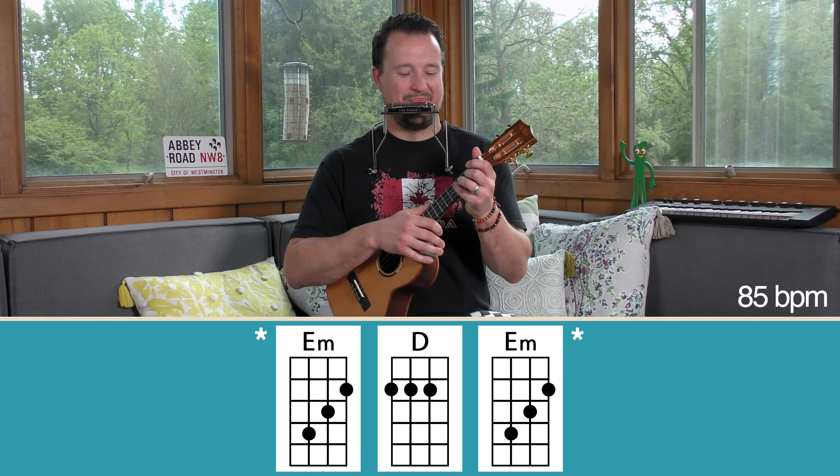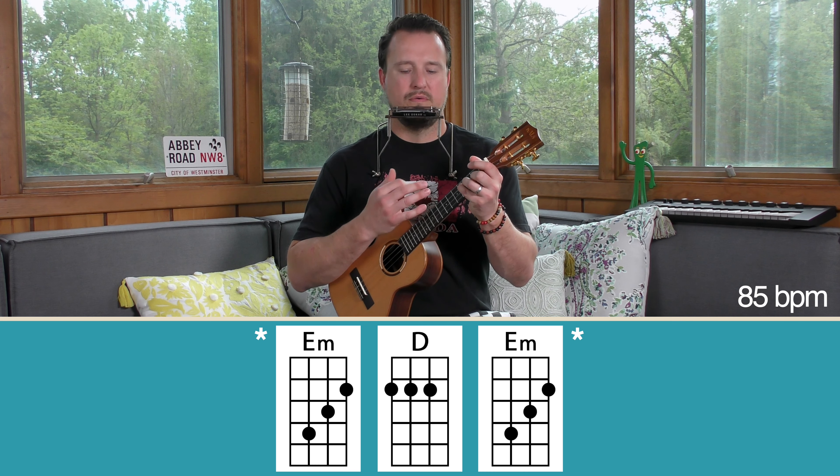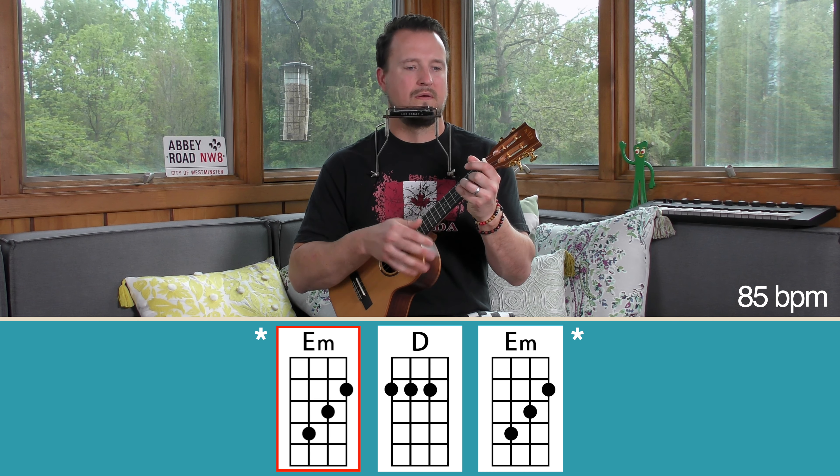The strumming pattern is pretty simple. We're just going to use a down strum throughout. Most of the song, you're just going to feel this down strum on one, two, three, four. You can do that with your index finger, or if you want to do it with your thumb you can try that — but I wouldn't recommend it. I think your index finger is probably the better way to go.